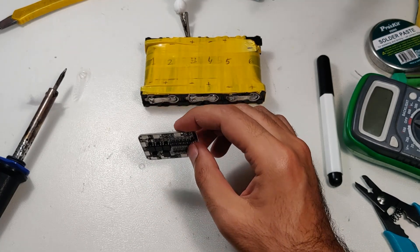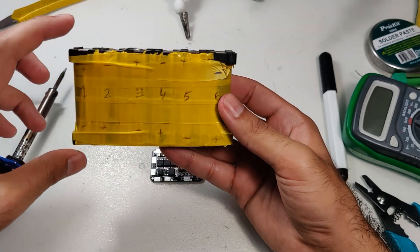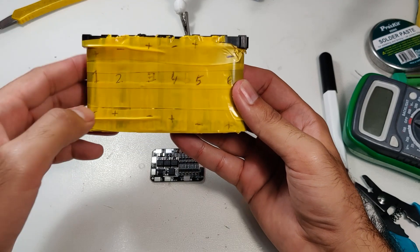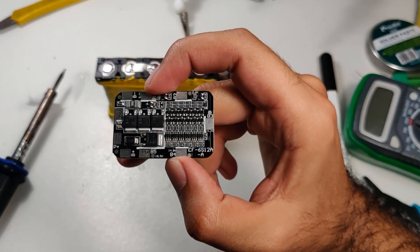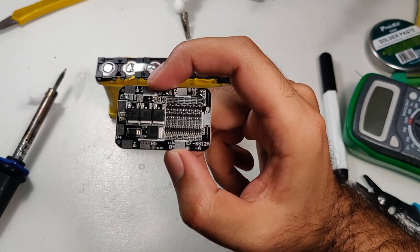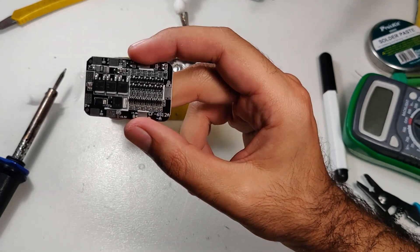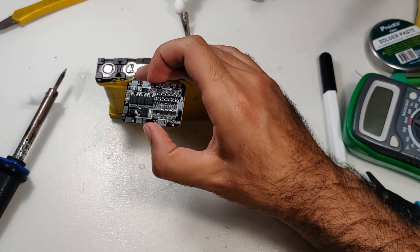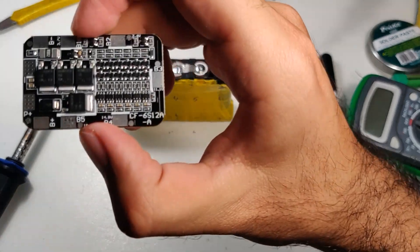These are six cells connected in series, placed in an opposing orientation — positive, negative, positive, negative. The battery management system prevents the battery from overcharging or over-discharging. Your BMS depends on how many batteries your pack has. This is a 6s BMS and cannot be used for any other number, though batteries can be added in parallel — a 6s2p or 6s3p should work fine.